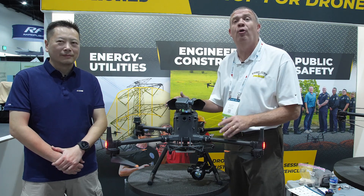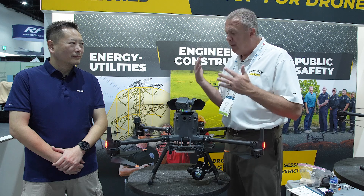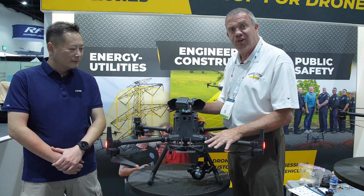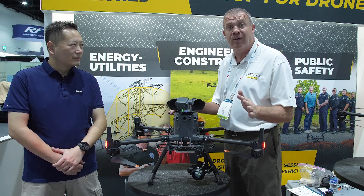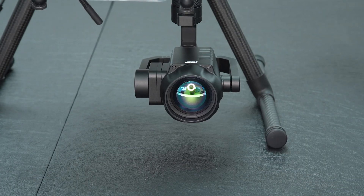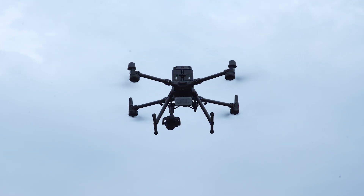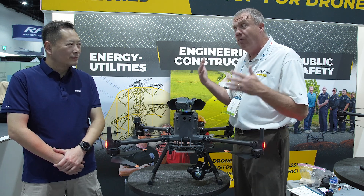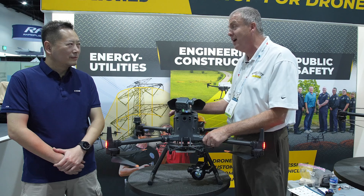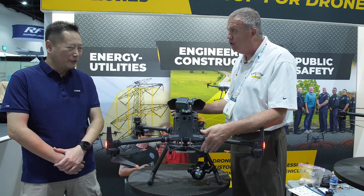We are back at Exponential 24 and I'm really proud to present Dennis Pan from CZI. Dennis has been here since the start of the show and they've been very gracious to give us a really good scoop on some new products that are just about to come out for the M300 and the M350. We've been talking back and forth for a couple of years now and I'm really glad to finally meet you in person and help introduce your new product lines.